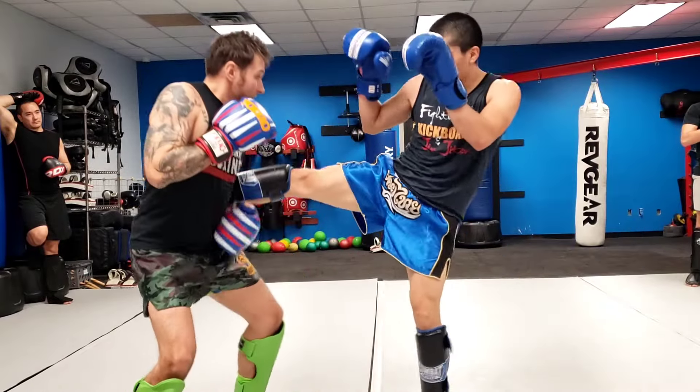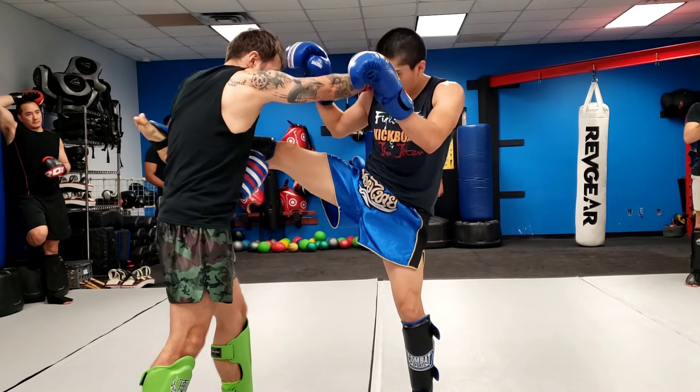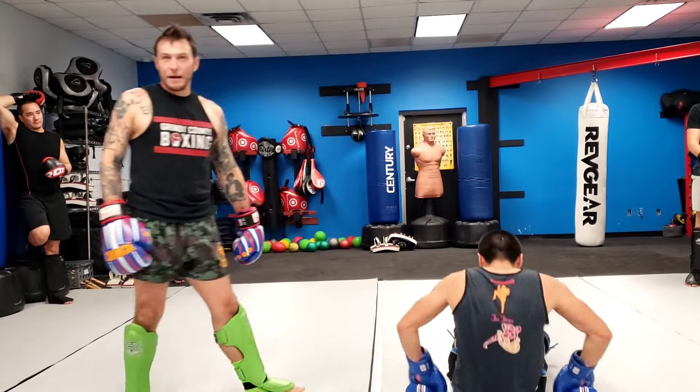Catch the kick. Lift it up high. Hike it just like playing football. Hand comes here. Don't kick at it — kick and pull. I pull his leg out to make him hit that floor.